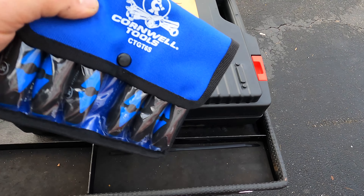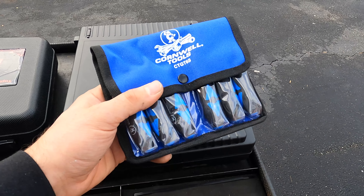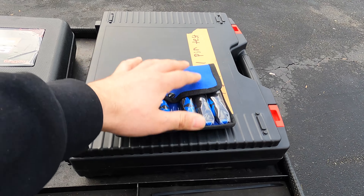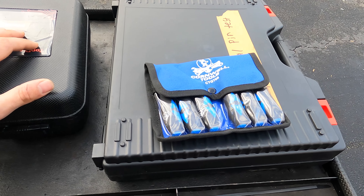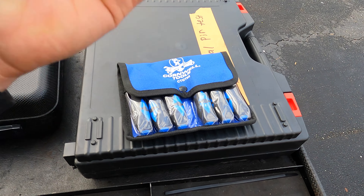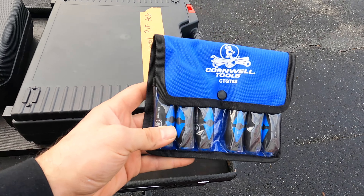Hello everyone, welcome back to the channel. Today we're going to go over all of the diagnostic equipment that I keep in my van for everyday use. First things first is a good scan tool — this is an Autel MS908S Pro. I bought this for almost two thousand dollars and it came with a camera too.